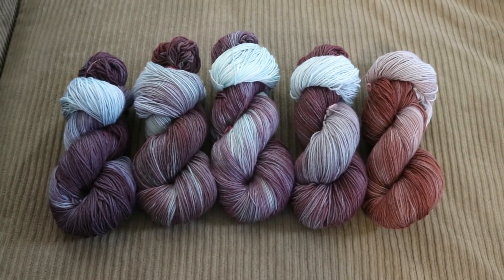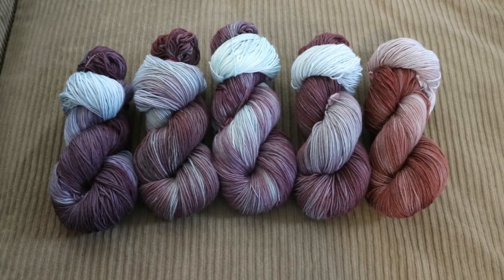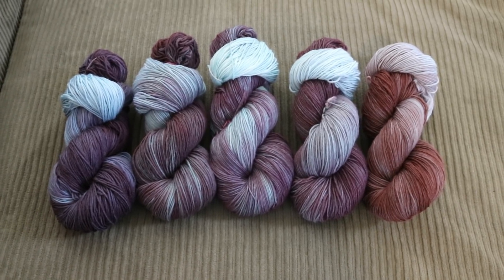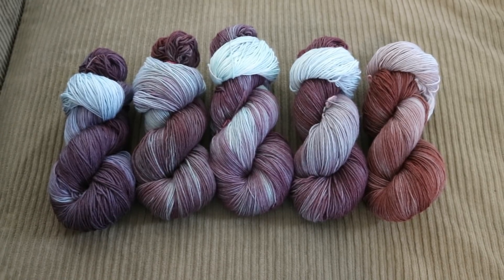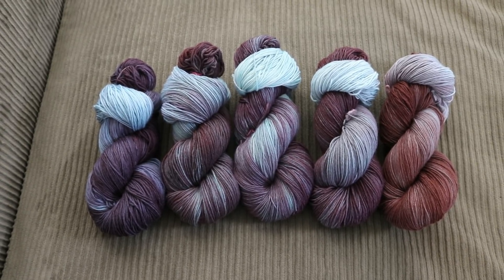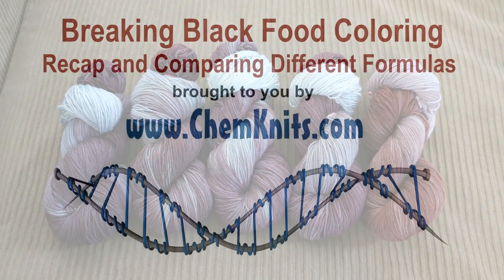I am Rebecca from ChemKnits and if you enjoyed this video please subscribe to the ChemKnits Tutorials YouTube channel. Did you know that I launched an Etsy store this week? The ChemKnits Creations Etsy store is now open, filled with yarns that I have dyed in past and upcoming yarn-dyeing videos — these particular yarns aren't in there yet but they might be at some point. A link to the ChemKnits Creations store is in the video description. Thank you so much for watching!